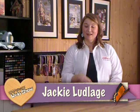Welcome to the Canadian Scrapbooker Magazine web show. My name is Jackie. Today Kelly is going to be creating some really fun embellishments that you're going to want to use on your next project. Stay tuned.